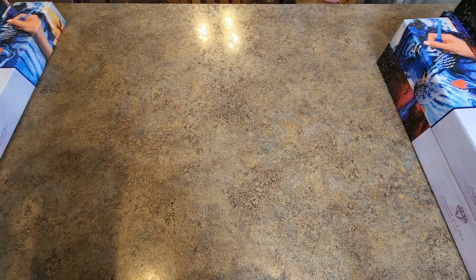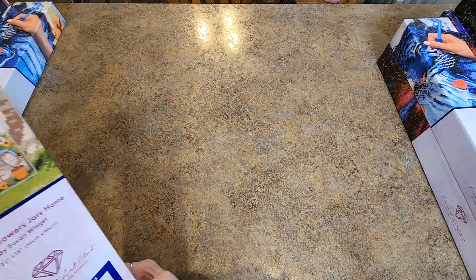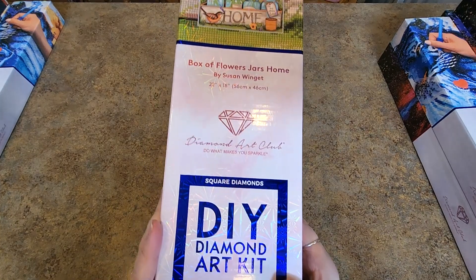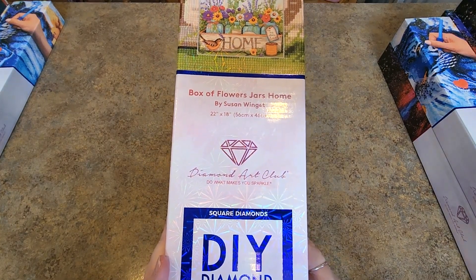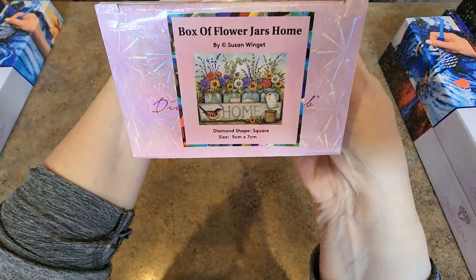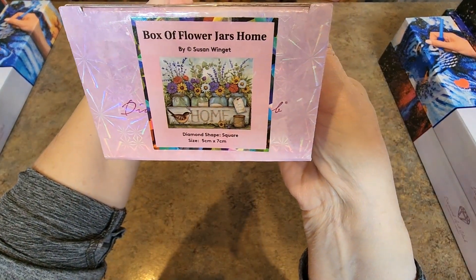Next — was this a Hobby Lobby one? I believe this one was. Yes — I had to go to Hobby Lobby to get this guy. It is a 56 by 46. I'll show you the sticker down here. Box of Flower Jars.